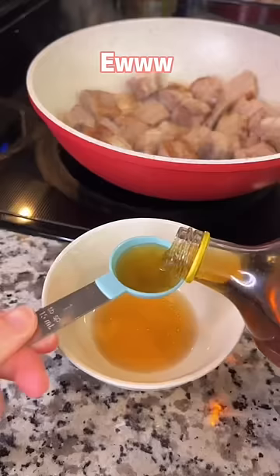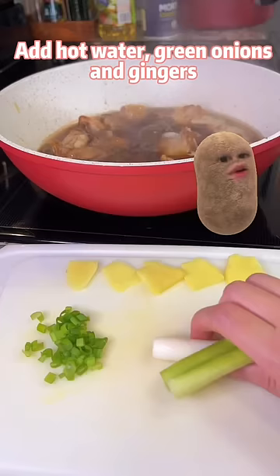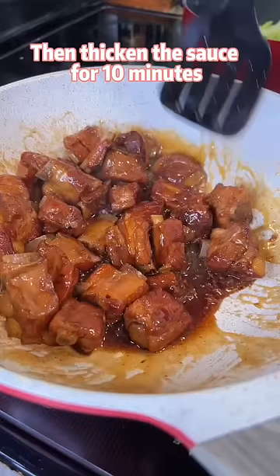Mix cooking wine, vinegar, and soy sauce. Add hot water, green onions, and ginger. Gudu gudu for one hour. Then thicken the sauce for 10 minutes.